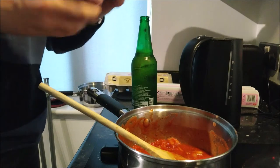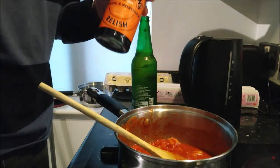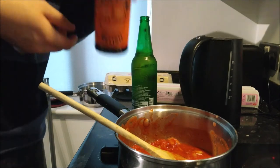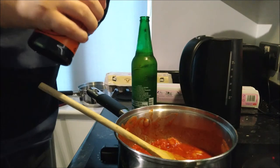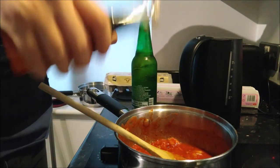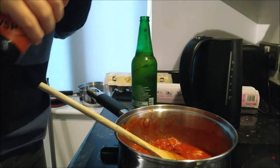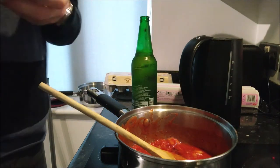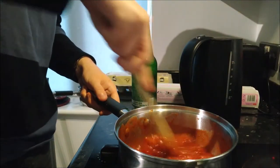Next we're going to add Henderson's Relish. This is available in the north — made in Sheffield, and this YouTube video is made in Sheffield. Henderson's Relish, I think it's beautiful. I'm going to add lots of that in — bop bop bop bop. Henderson's Relish is completely vegan of course, everything is vegan in today's video.